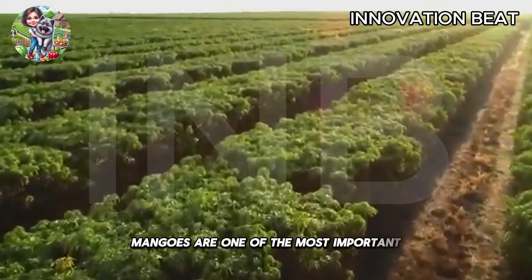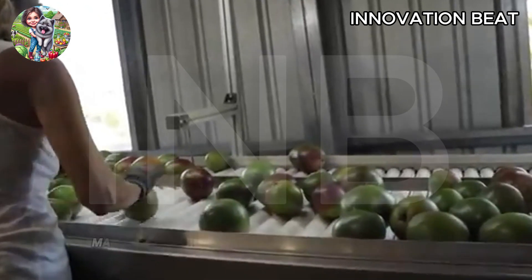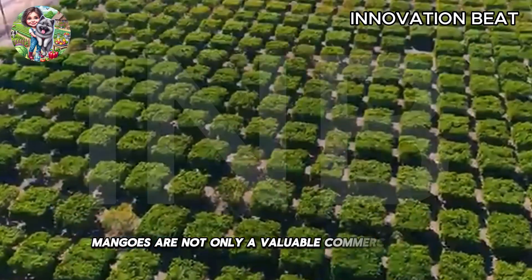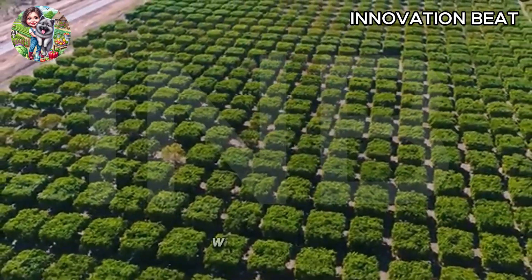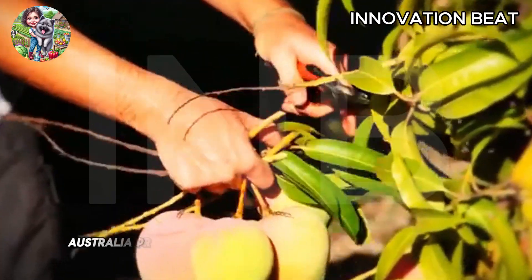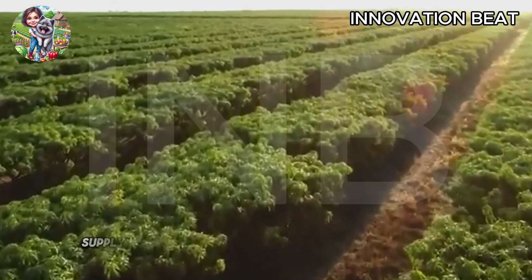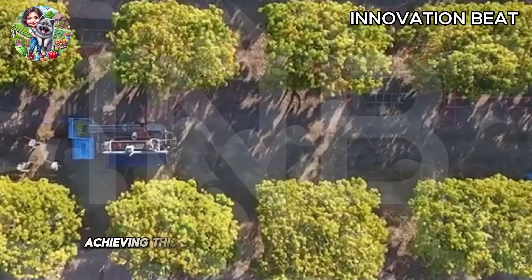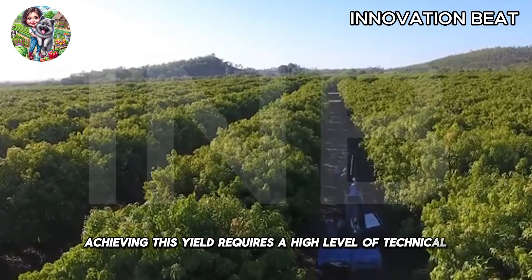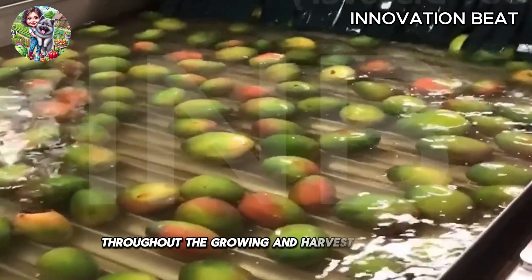Mangoes are one of the most important and popular tropical fruits globally. In Australia, mangoes are not only a valuable commercial crop but also a symbol of tropical agriculture. With vast farms, Australia produces tens of thousands of tons of mangoes each year, supplying the domestic market and exporting globally. Achieving this yield requires a high level of technical precision and stringent management throughout the growing and harvesting process.